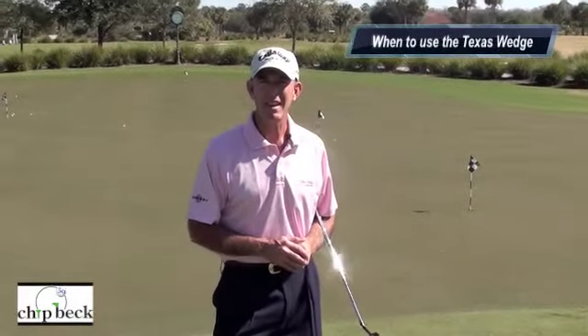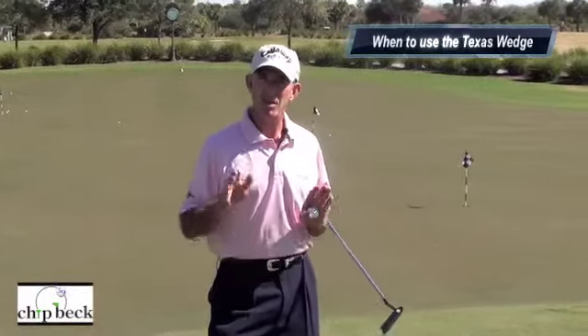Welcome to ChipBeck.com. Today I want to show you the best time to use the Texas wedge, which is where you run the ball off the green.